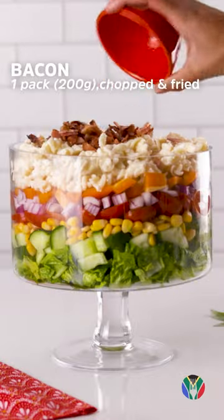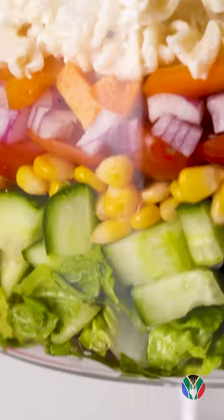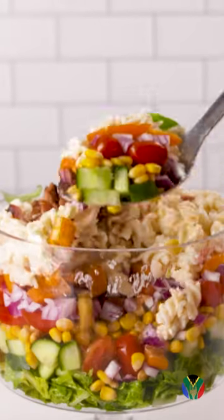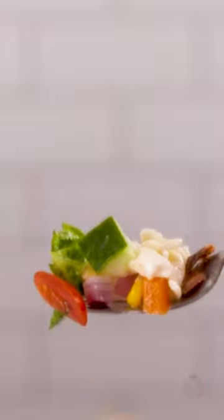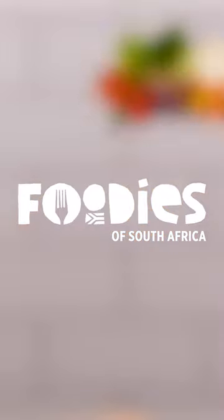Add some bacon and some basil for an amazing look, and this is all the deliciousness that you need to enjoy. Serve this at your next braai with your friends and family and be the best host of the year.